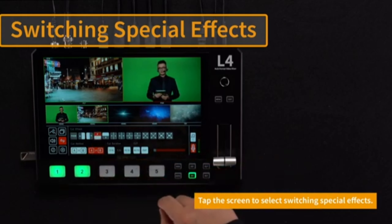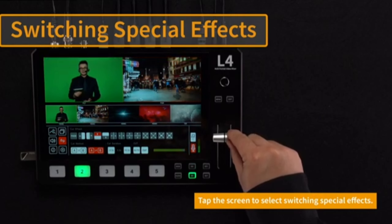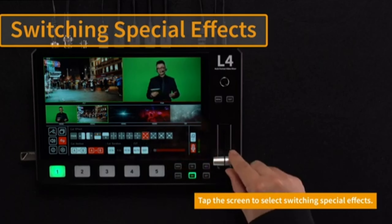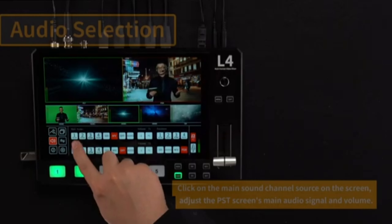USB 3.0 Output for Streaming: The L4 Plus includes a USB 3.0 output that acts as a webcam source when connected to a computer. This makes it easy to stream your mixed video directly to platforms like YouTube, Facebook, Twitch, or Zoom using streaming software like OBS.